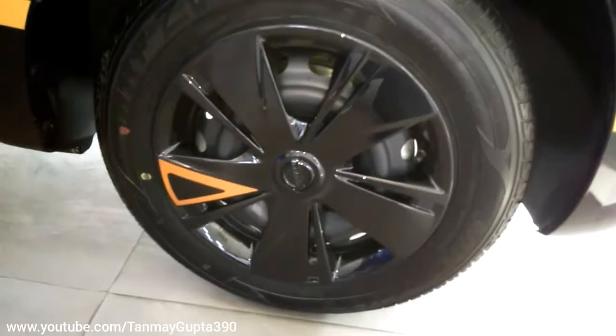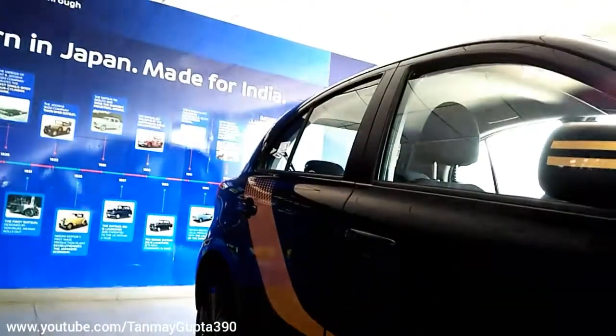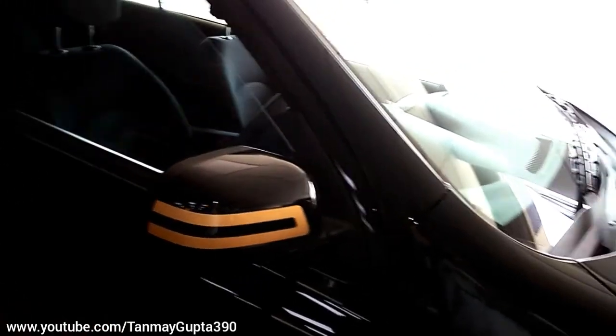This is the wheel cap with some orange inserts. There is an orange line running from the front to the back of the car. This is the Mikra engine, and this is the mirror cap with an orange finish.